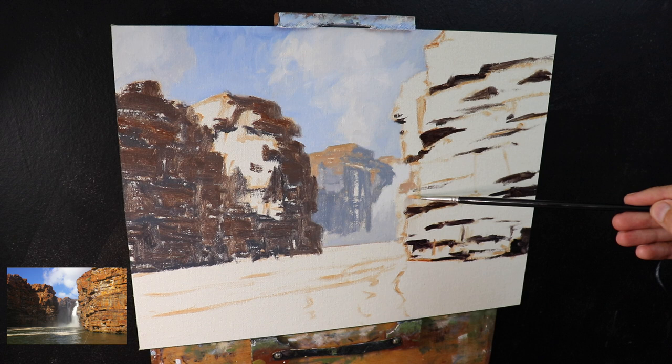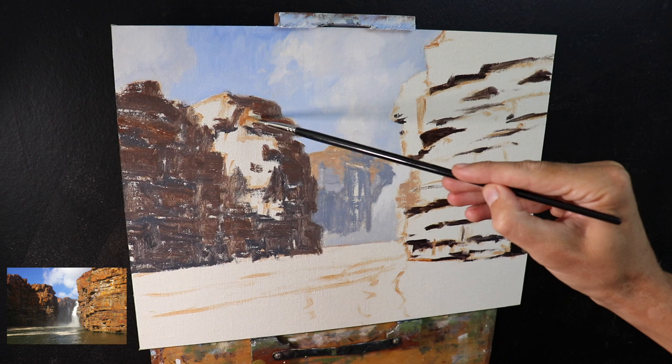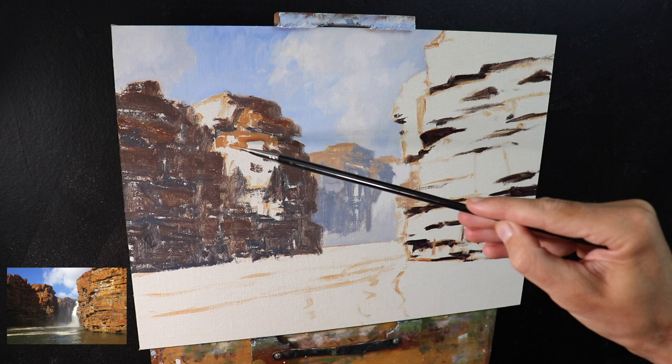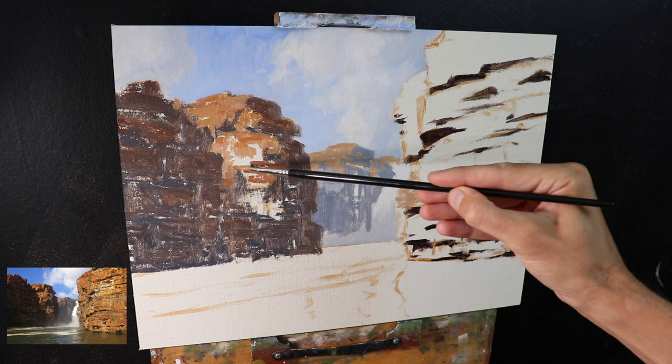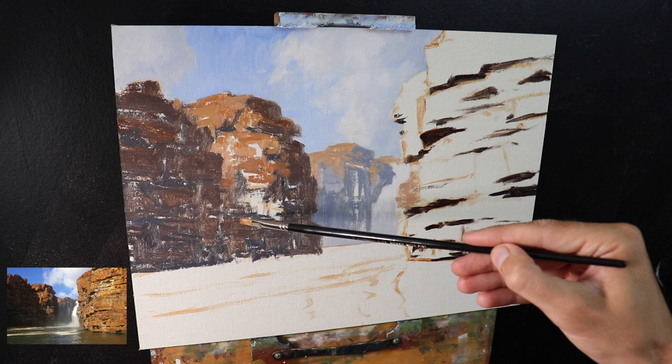Here I'm painting the areas of these background cliffs that are in full sunlight, but I'm making sure to desaturate the color so that it sits back in the painting. The darkest darks in the background aren't as dark as the darks in the foreground, so the colors for those background cliffs need to be in alignment with the shadow areas so that it looks harmonious. I've mostly used a mix of burnt sienna with titanium white, a little yellow ochre, and even a small amount of ultramarine blue to desaturate.